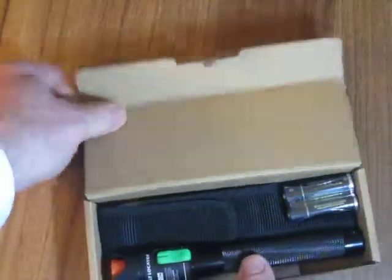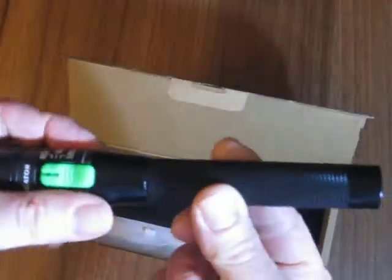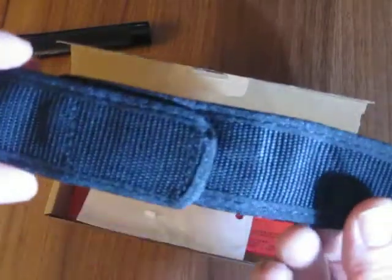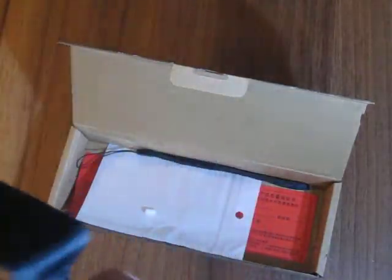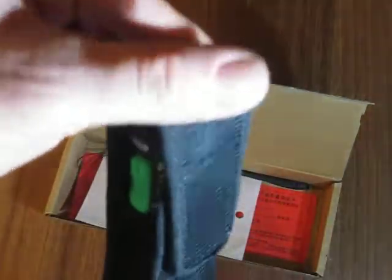So in the box we've got a pair of AA batteries supplied. We have the detector itself. We have a belt pouch so the detector can be kept on your belt for when you need it.